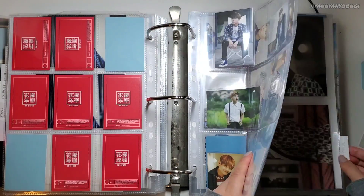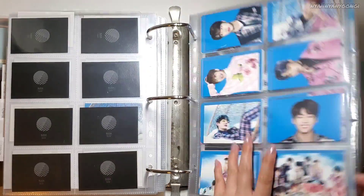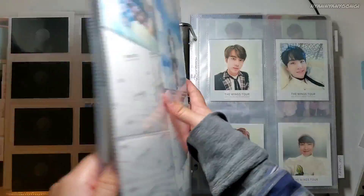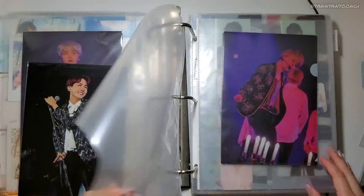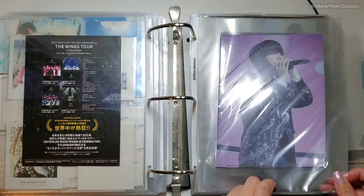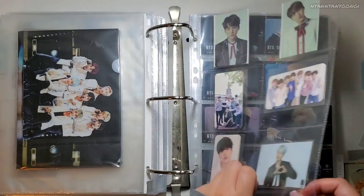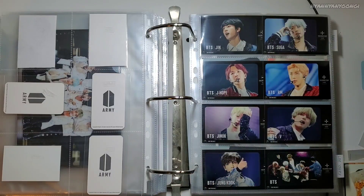Next: Wings. Nice. I think next is Love Yourself, or I have more Wings, I think. Here's the flyers and then here are the clear files. And I put the IC stickers here as well, overlapping just like the Speak Yourself IC stickers.